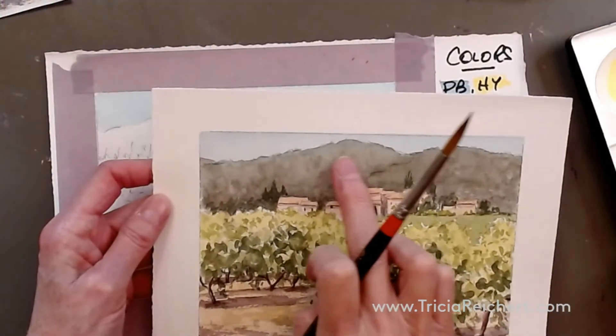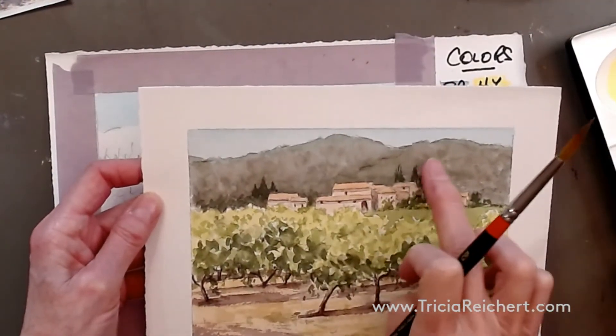Today we're working on vignettes. Vignettes are fun and complicated. Can you see the difference here? This is a little bit lighter, this is a little darker.